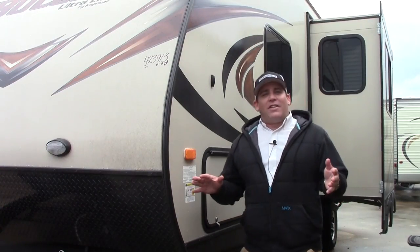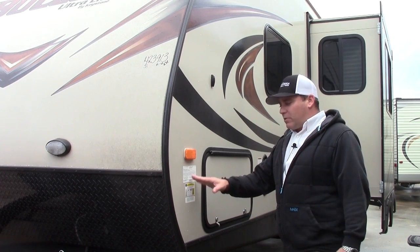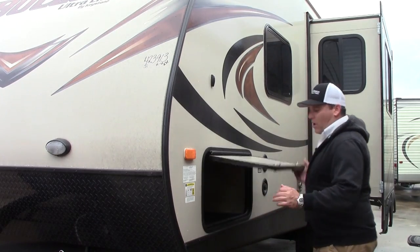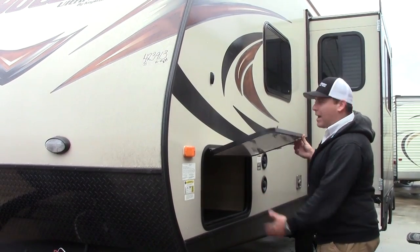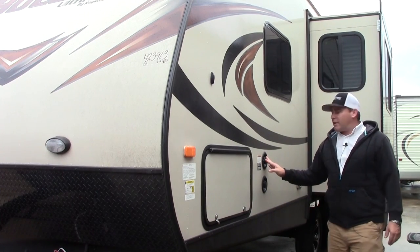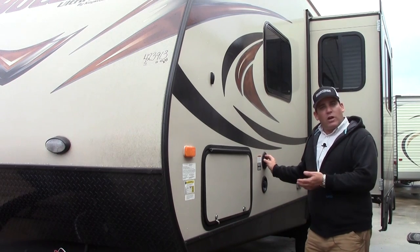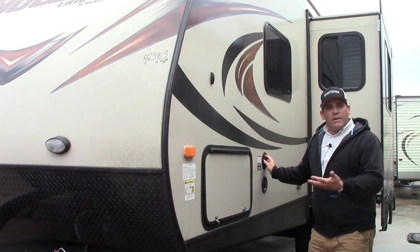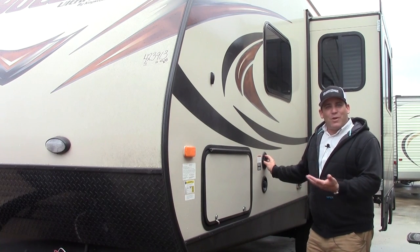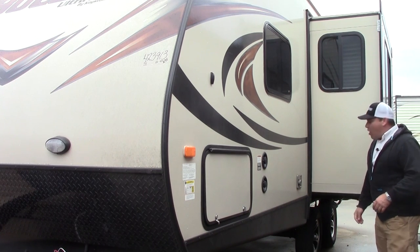Over here on the opposite side of the coach you're going to have some coach information — your axles, towing capacity, all that for your cargo. The opposite side of your passenger storage is over here. You do have your city and fresh water connections here. I definitely recommend using a pressure regulator when you hook up to city water. You don't know what kind of water pressure they're giving you, and I'd hate for you to have a problem with your plumbing by putting too much water pressure to it.